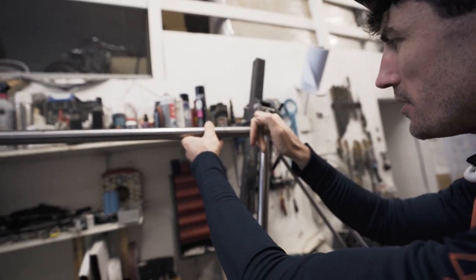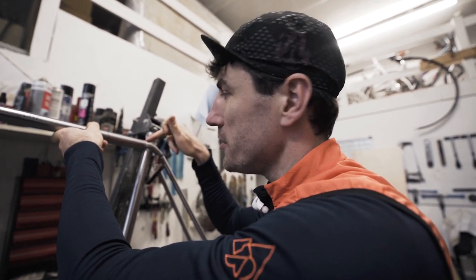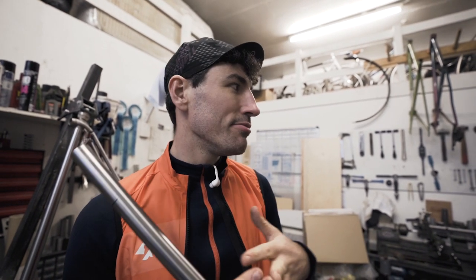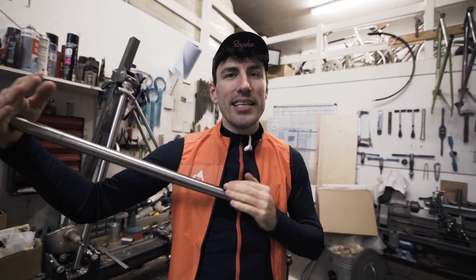TIG stands for Tungsten Inert Gas — you use a tungsten tip with an electrical arc, and the inert gas is argon which stops oxidisation. TIG welding is an actual welding method. The difference between welding and brazing is that with welding you actually fuse two metals together using the electrical arc to melt them, whereas brazing — which is what this is — technically isn't welding, because you don't melt the two base metals together. For instance, the chain stay and BB remain two separate pieces; you use a brass filler so they fuse to the brass rather than each other.